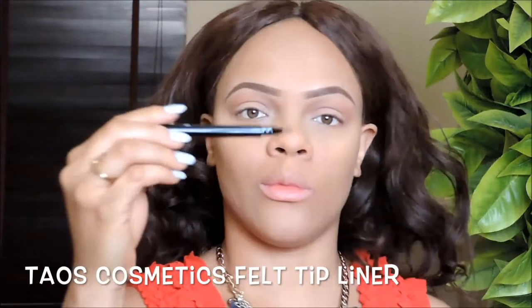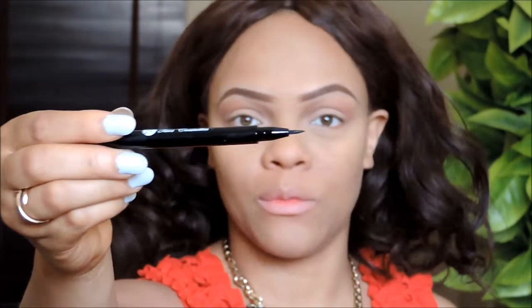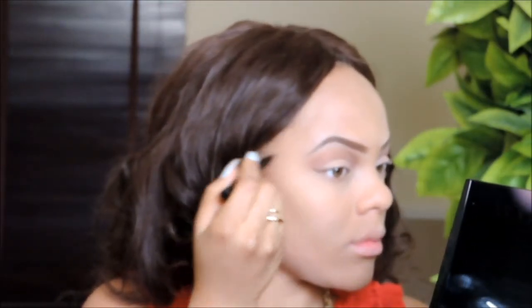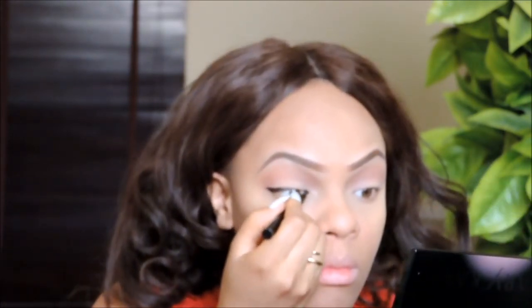For my winged liner I'm going in with this liner from Teos Cosmetics — I'm completely obsessed with it, it is so precise and perfect for the perfect wing. I'm just using this to create a not-too-long winged liner; you don't want anything too loud or too dramatic, just something nice and really simple. I love this liner!